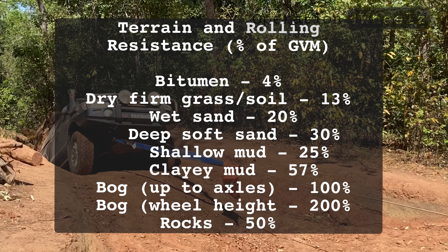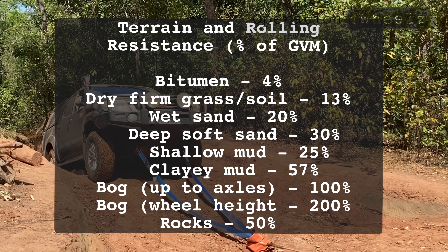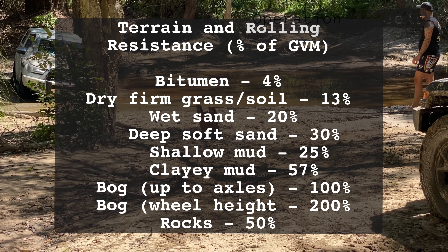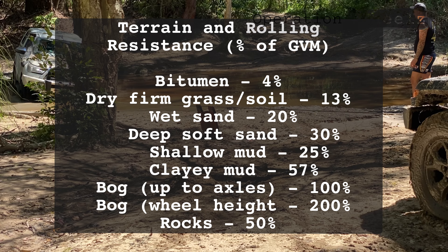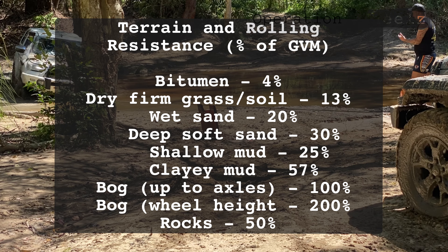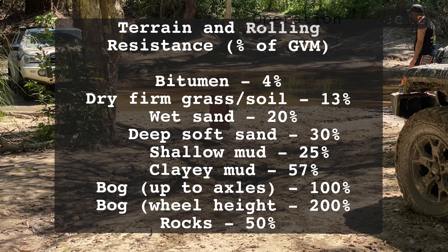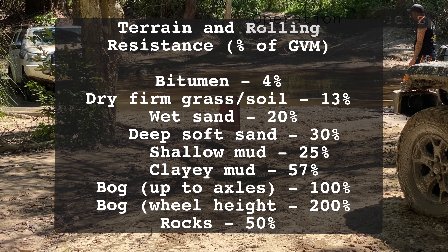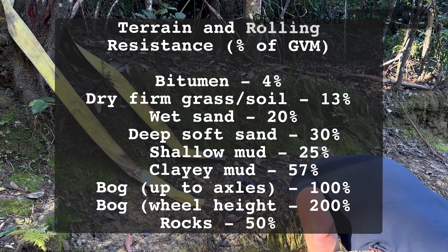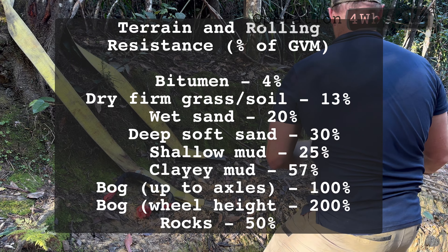The next thing is to determine the rolling resistance of the terrain. These numbers come from the nationally recognised Australian four-wheel-drive course: bitumen 4%, dry firm grass and soil 13%, wet sand 20%, deep soft sand 30%, shallow mud 25%, clay mud 57%, bogged to the axles 100%, bogged to the wheel height 200%, rocks 50%.